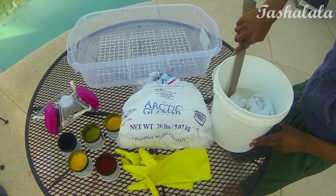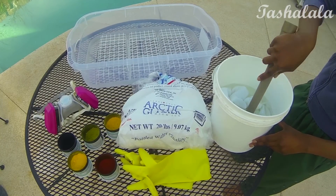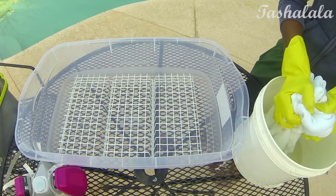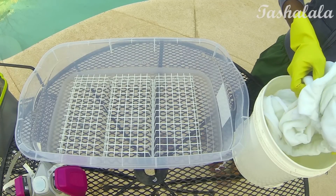The first thing you want to do is soak your piece of fabric in your soda ash — this is going to make it permanent and really fix the dye to the fabric. Once 15 minutes is up, just squeeze out the excess soda ash and make sure that it's just damp and not dripping wet, because that's a waste of soda ash.